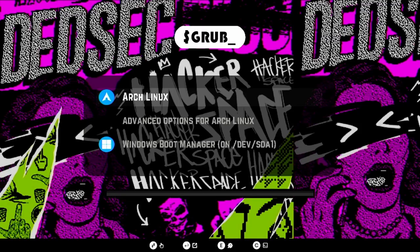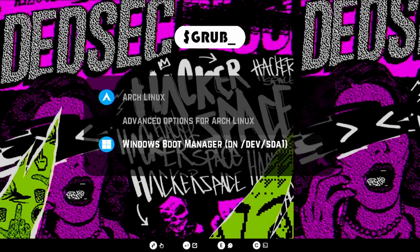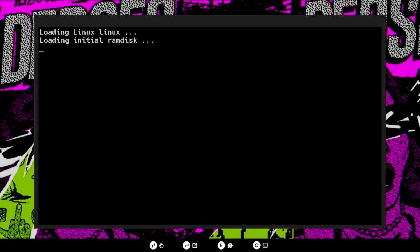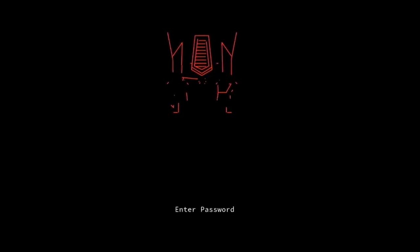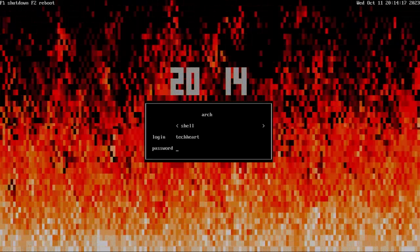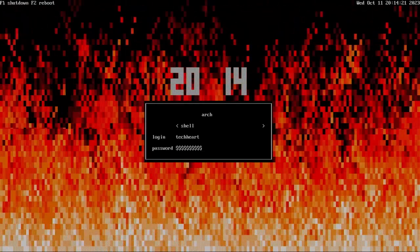What we're going to accomplish today is a dual boot Arch Linux and Windows 11 or 10 system with killer bootloader themes that you're looking at right now, a LUKS encrypted root partition, this awesome unlock Plymouth theme — way cooler than unlocking with text — and a killer TUI window manager that you can log into your Linux system with. So come along for the ride.